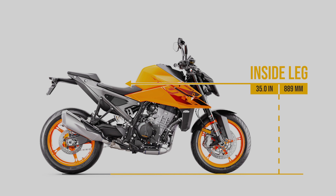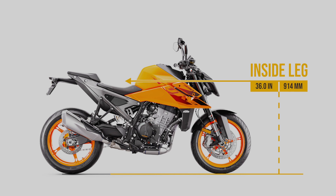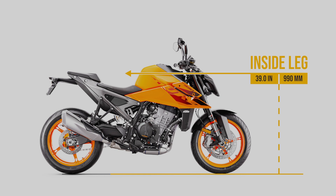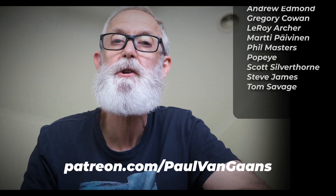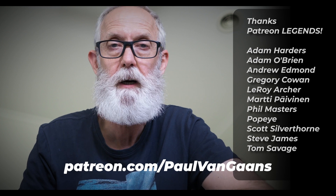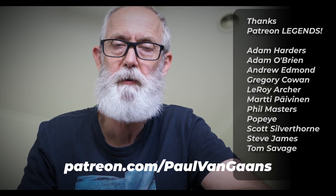Thanks heaps for watching this video today, and hopefully I'll see all of you again in the next one. If you want to keep up with what's happening in my world day to day, head over to Patreon. That's where I share bike updates, upcoming reviews, regular giveaways, and even videos like rides with my mates.